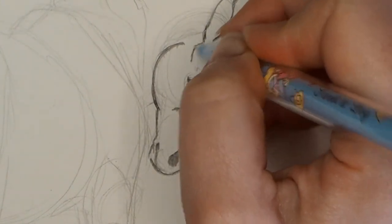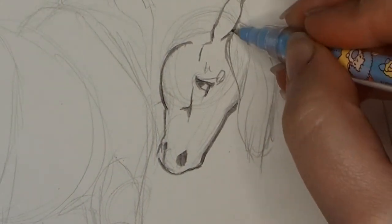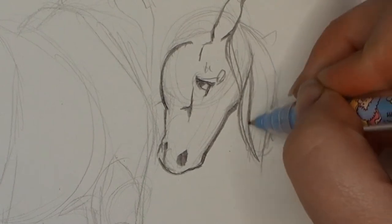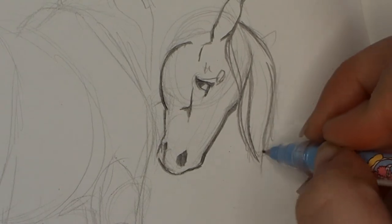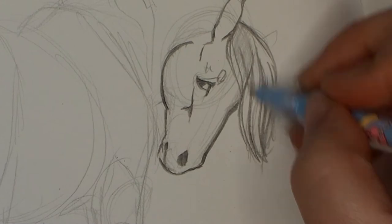I certainly feel that with this page — at the beginning I was happy. I certainly loved doing the Shire horse; I think he's really cute. Later on with some of the other horses I was not ultimately very happy with them, but I'm starting to practice the whole 'progress is better than perfection.'